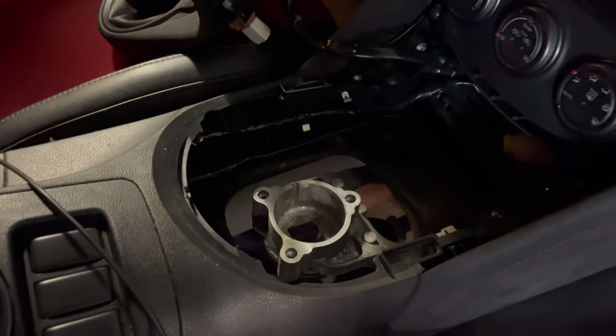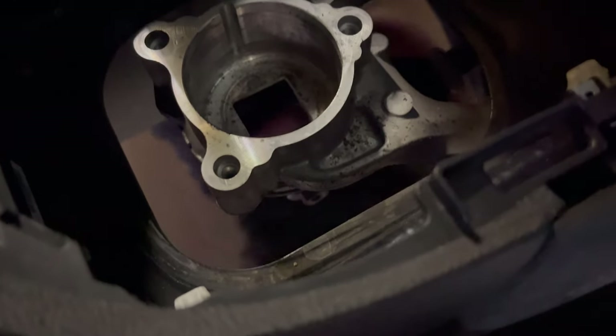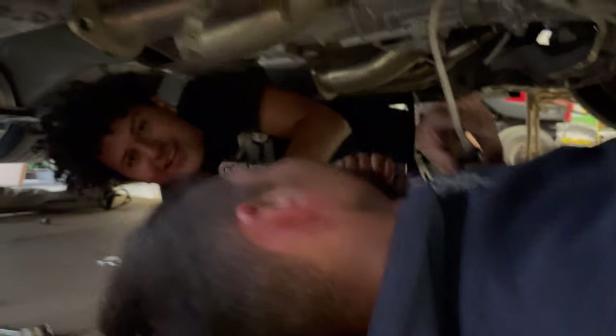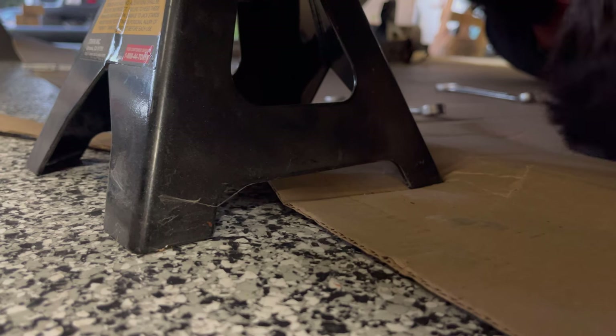We got the shifter out — there she is. What's good Franny? Got Daniel too — what's good Daniel? Not much, just taking a tranny out. This is sketch or safe? Let me know down in the comments.